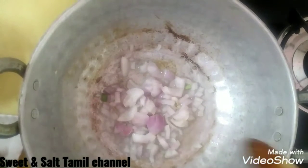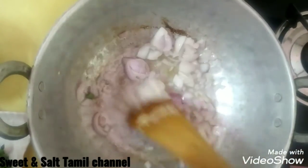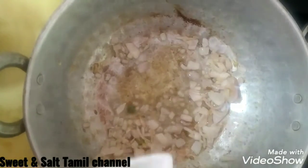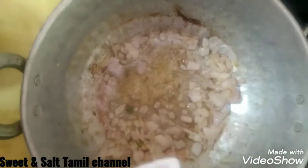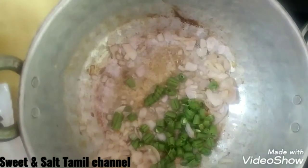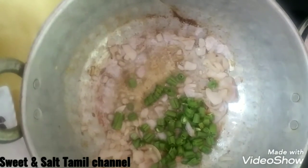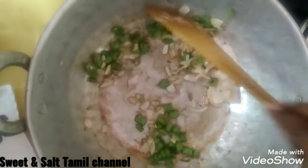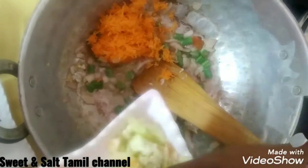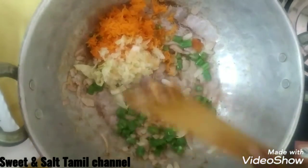Now let's add spring onion. Fry for about 3 minutes. Let's fry the beans for 2 minutes, then fry the carrot. Add the beans.